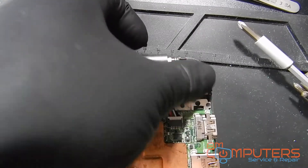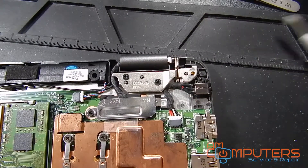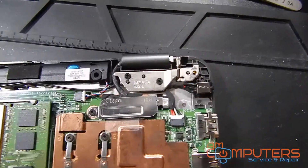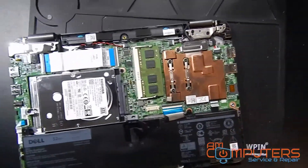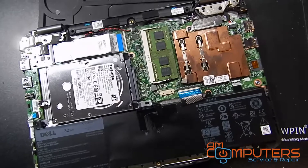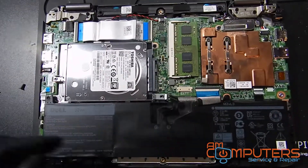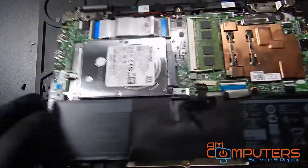It looks like it's going to be fine given how damaged the jack was, but sometimes a bad jack can create shorts and fry other things on the motherboard. So right now we're just going to connect the battery back together and give it a good test.